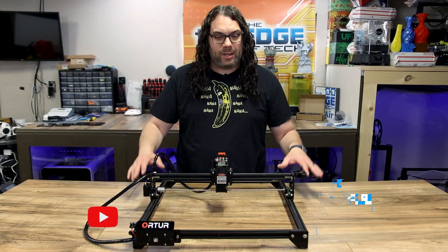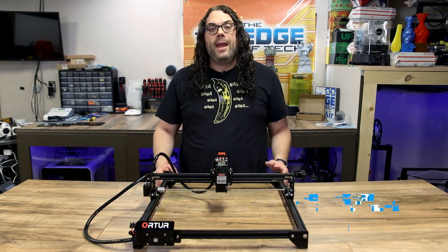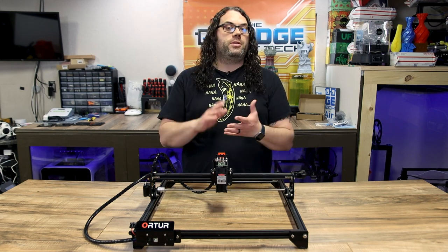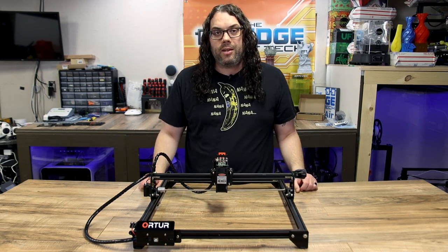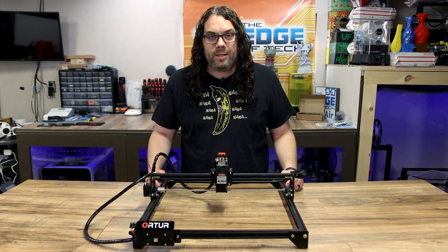I've been using the Auteur Laser Master II since August of 2020 when I got it. And if you've watched any of the videos I've done on lasers — the coasters, the tile, the canvas, the slate — all of them were done using this laser right here. I'll put the link right here if you want to check out the playlist.